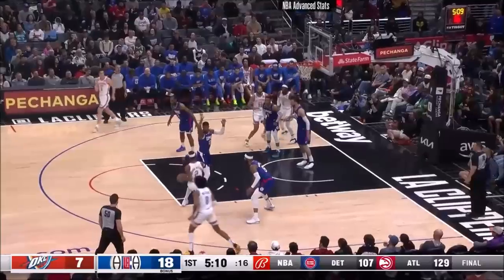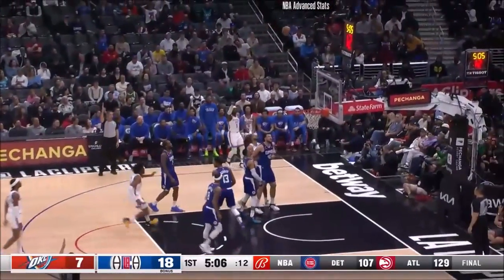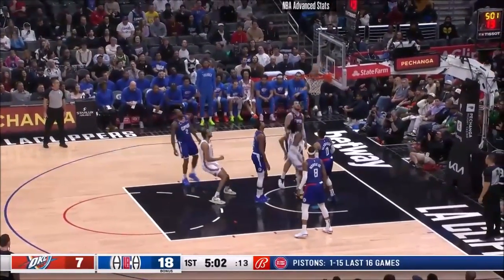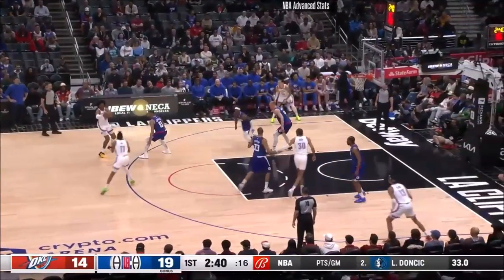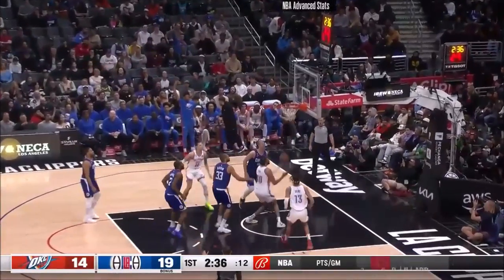Five first quarter turnovers for Oklahoma City — very uncharacteristic. Dork alone in the corner for three. Rebound pinballed around. Jalen Williams inside doing work. Rookie lays it up at him. Jalen Williams flashes to the ball, 2:40 to play in this first quarter. Joe open for three — he, too, can stroke it. Three's in the air, it is good.